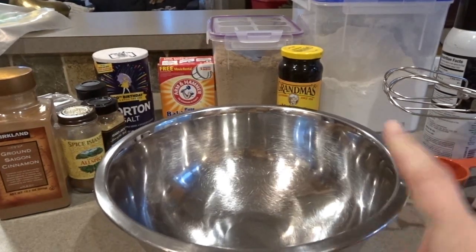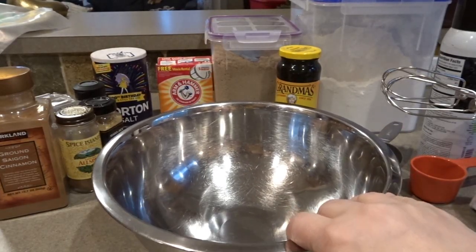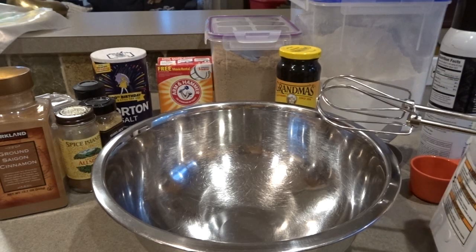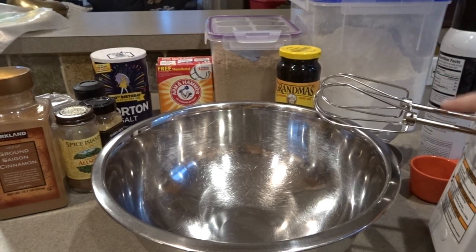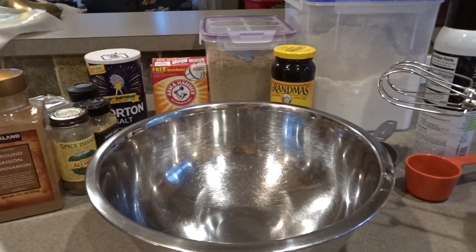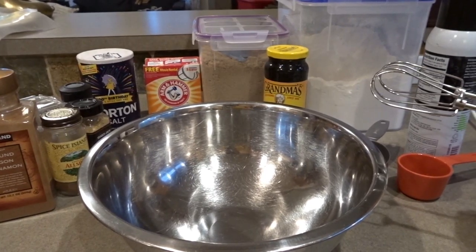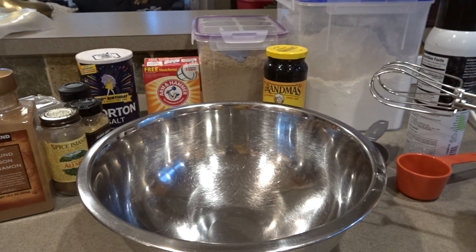I'm going to start by mixing my dry ingredients and spices in this bowl and then set it to the side. You will need an electric hand mixer, and we won't be baking this right away, so you don't have to worry about preheating your oven at first. You will need some saran wrap or a Ziploc bag to put the dough in when it's finished, because it does have to chill for a bit. So let's go ahead and get started with the dry ingredients.